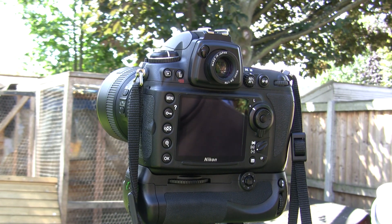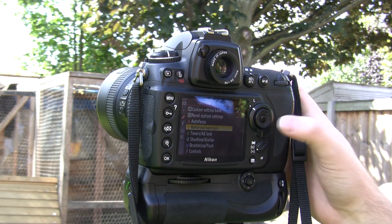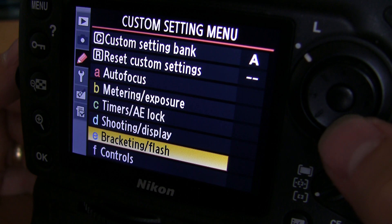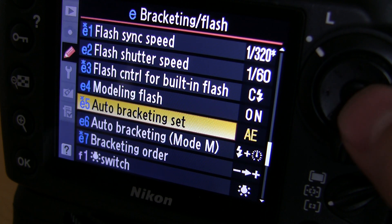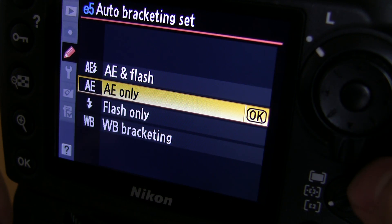So we're going to enter the menu in our camera. This is a D700 so your camera might be different. Press the menu button and you want to find the custom setting menu and bracketing flash. Make sure the auto bracketing is set to AE and click OK.